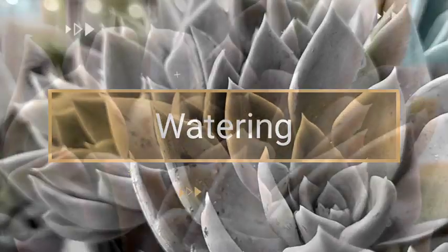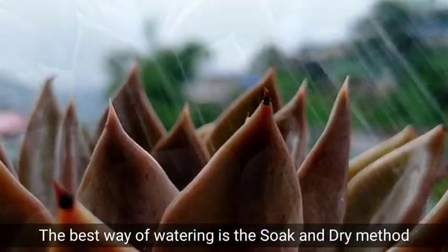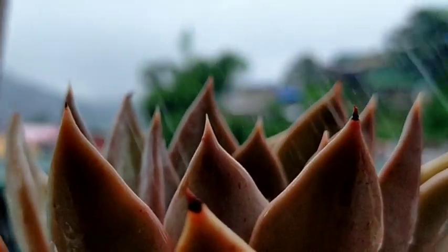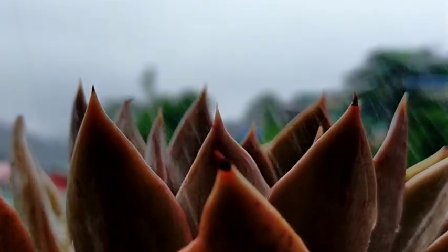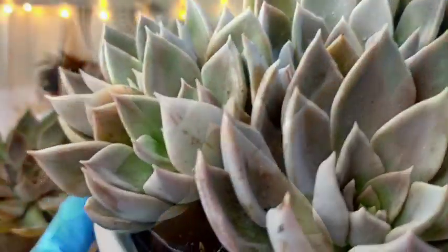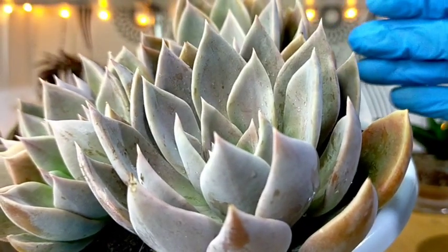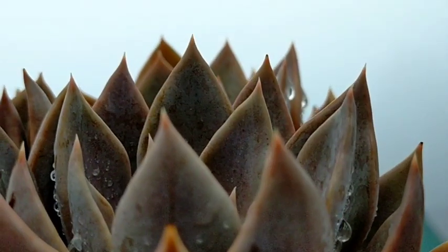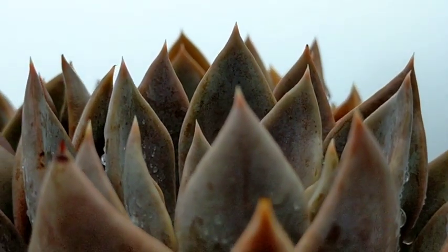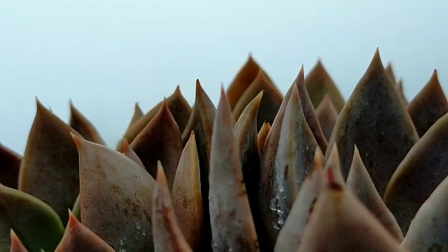Their watering needs are very typical as with other succulents. I keep using the soak and dry method. Usually, I water these every two weeks because in my area, that duration is enough for their soil to dry out completely. But right now, since we are currently renovating their permanent greenhouse, I placed them in an open area. And for the past seven days, it has been continuously raining here in Baguio.